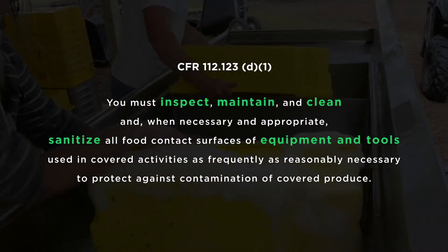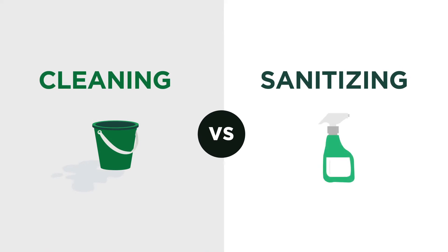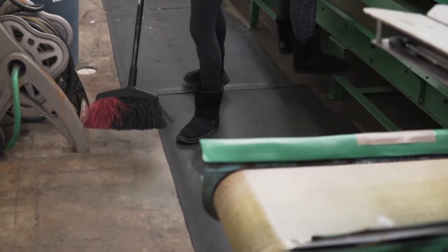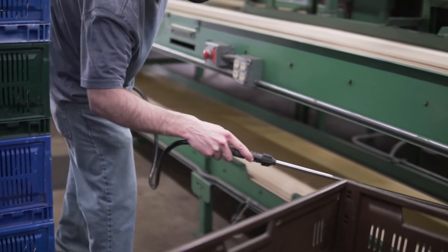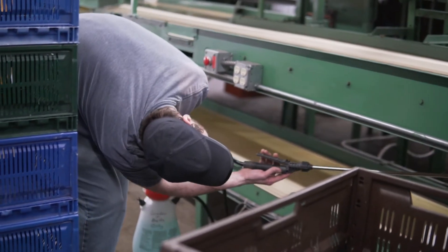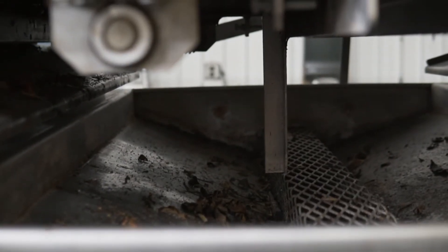It's important to note the distinction between cleaning and sanitizing. The Produce Safety Alliance Grower Training defines cleaning as the physical removal of dirt from surfaces, while sanitizing is the treatment of a cleaned surface to reduce or eliminate microorganisms. A surface cannot be properly sanitized if it's covered with dirt and debris, which is why cleaning must always come first.